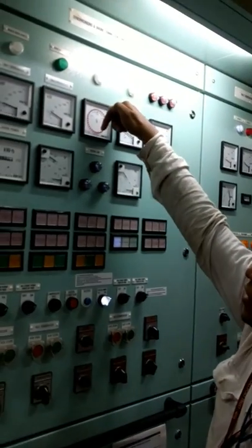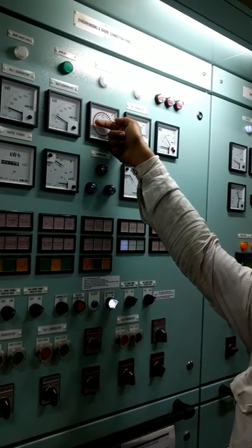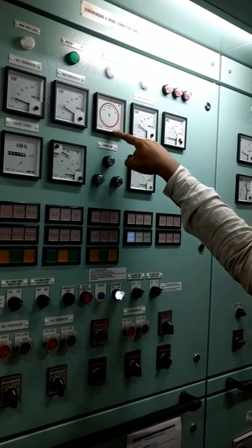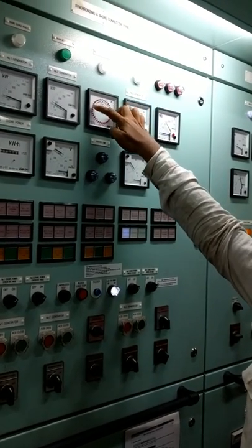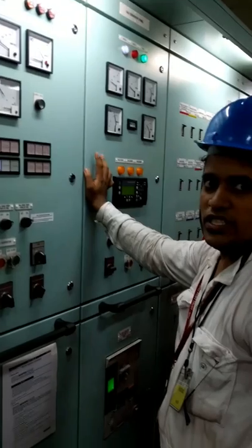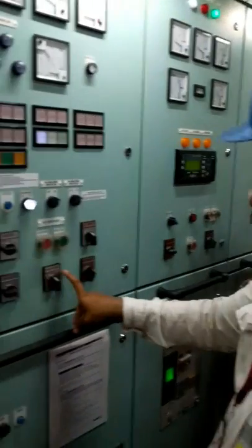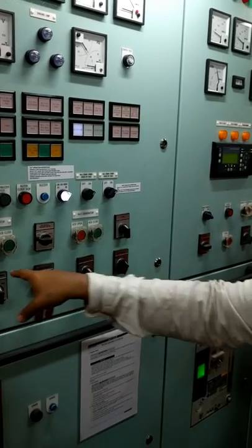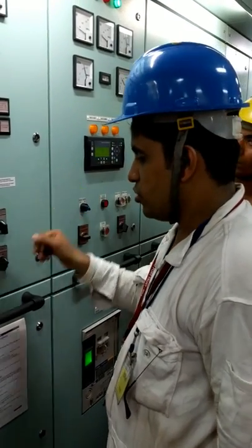The synchroscope has a pointer or arrow that rotates. Here, the lights will start blinking — same principle. If the pointer is rotating anticlockwise, that means the incoming generator's frequency is less, so you increase it. How to increase? Governor control. The numbering is there — number three. This governor control is for number three only. You should not touch number one or number two, because number three is the incoming generator that you are adjusting.